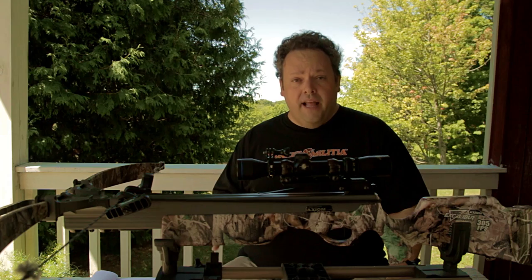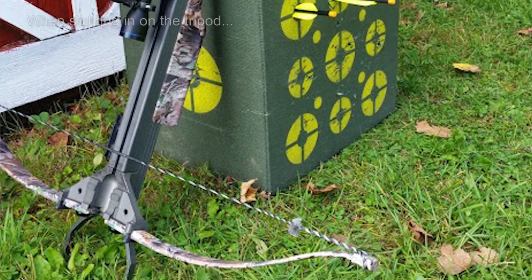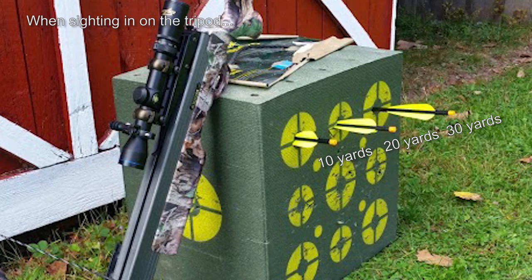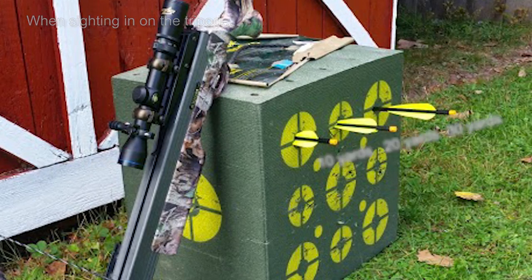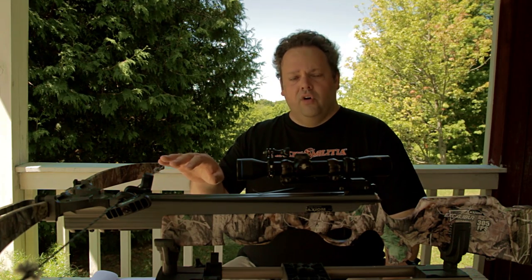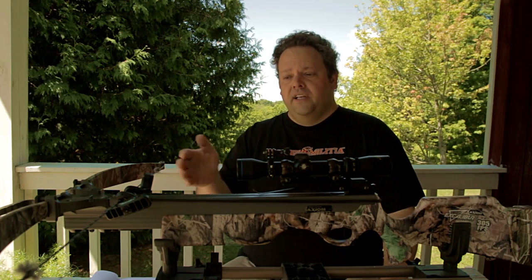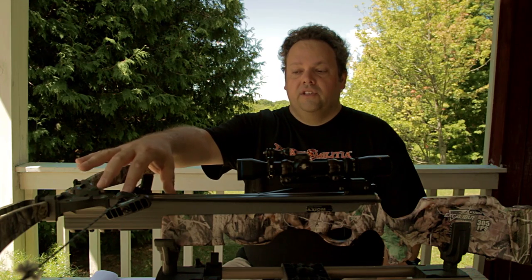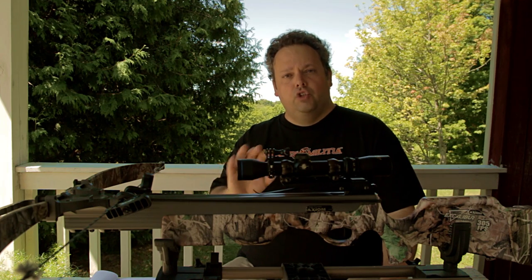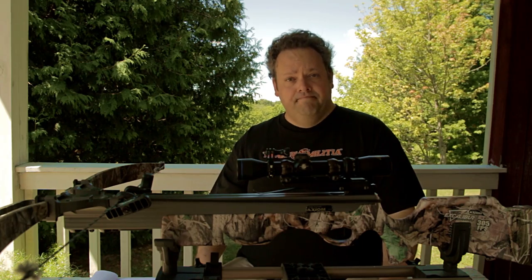That does not mean you don't have to practice with it. You've got to make sure you're comfortable and can hit a quarter at 40 yards, or whatever range you intend to hunt at. If you're only shooting within 20 yards, make sure you can hit your target at 20 yards comfortably. Also, strings on any crossbow will stretch over time — even pre-stretched strings. Keep an eye on where the string sits on the rail. Nothing substitutes for shooting the crossbow semi-regularly, at least once a week, to make sure it's still dead-on accurate.